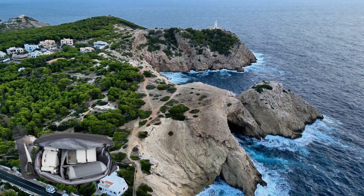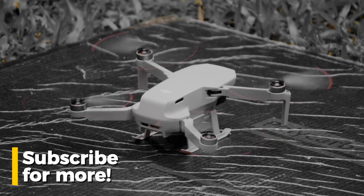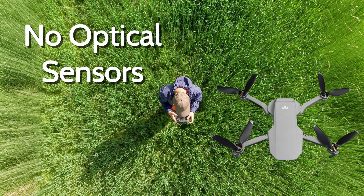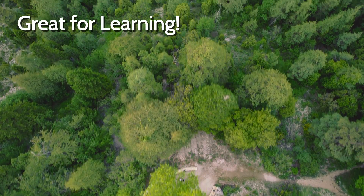Here's my favorite part, especially for beginner pilots: the DJI Mini 4K doesn't have built-in sensors for obstacle avoidance. This may seem intimidating, but trust me — this is what will make you a great pilot.